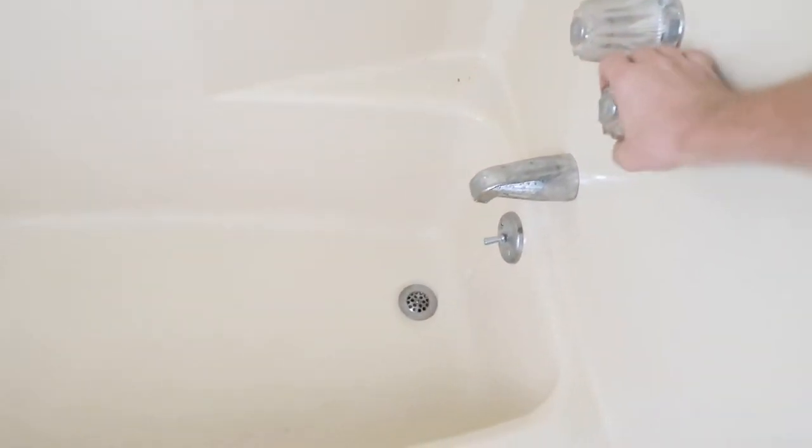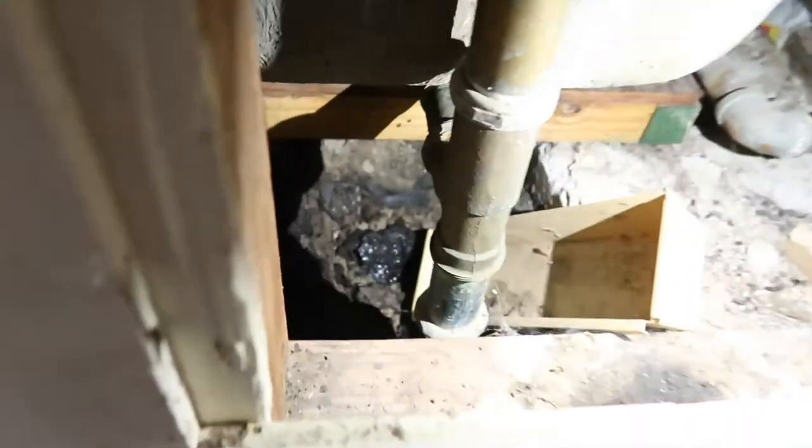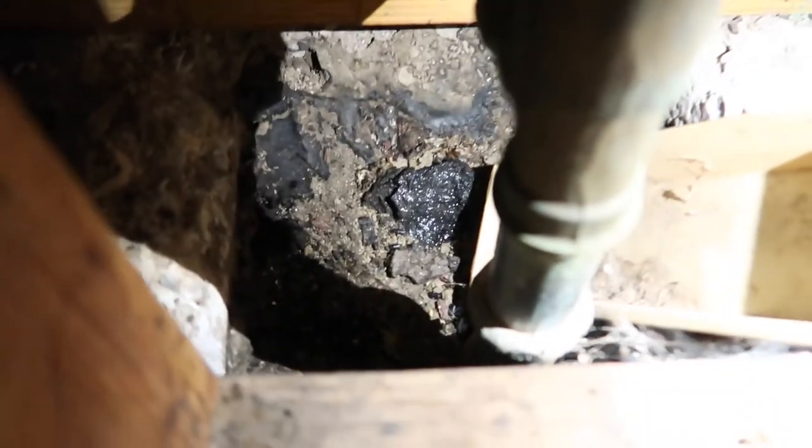One of the first things I do on my first pass is run a little bit of water everywhere quickly — turn on all the lights to get a full electrical load on the house — then do a detailed second pass. And here you can see the corrosion on the galvanized water lines and fittings, and right down here you can see it's pretty wet.